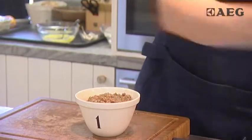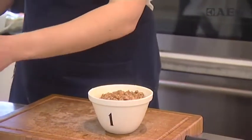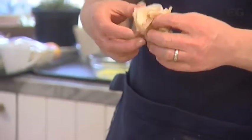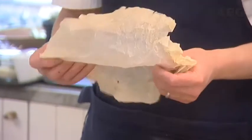We've just got a couple of pieces of greaseproof paper here — just large pieces. You can crumple them up and that will help them fold easier over the pudding basin.